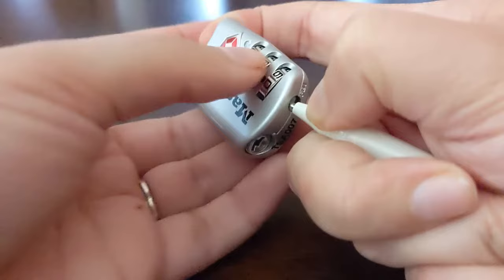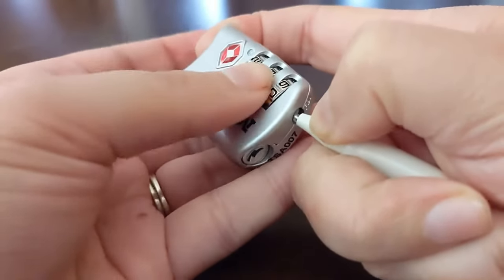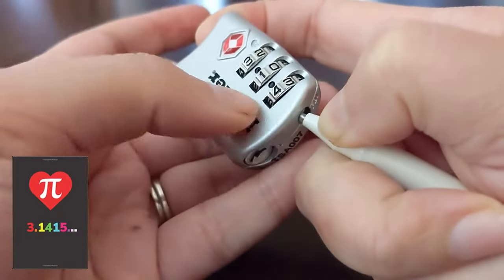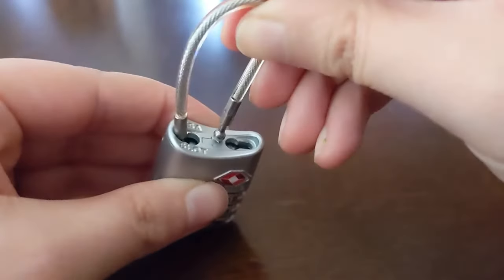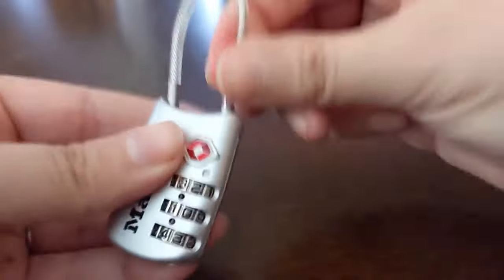We're going to change this to my favorite number, PI — 3.14 — and then you can release your button. It should be able to close. Awesome, that's a good sign, so now we can test it.